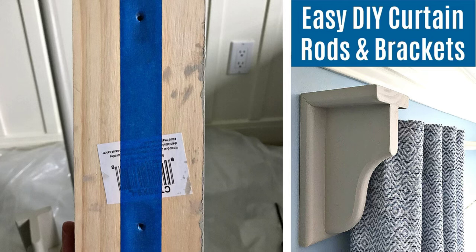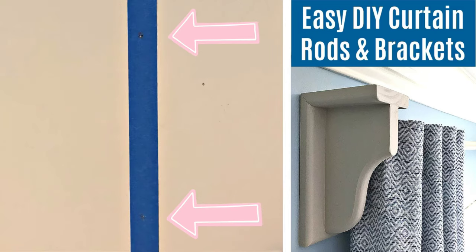Here's a quick hack for hanging your new DIY curtain rods and brackets: put a piece of painter's tape across the back of the bracket where the hardware is, then poke a hole where you want your screws or nails to go. Then you can peel the tape off and put it on the wall, and know exactly where you want your screws or nails to go.